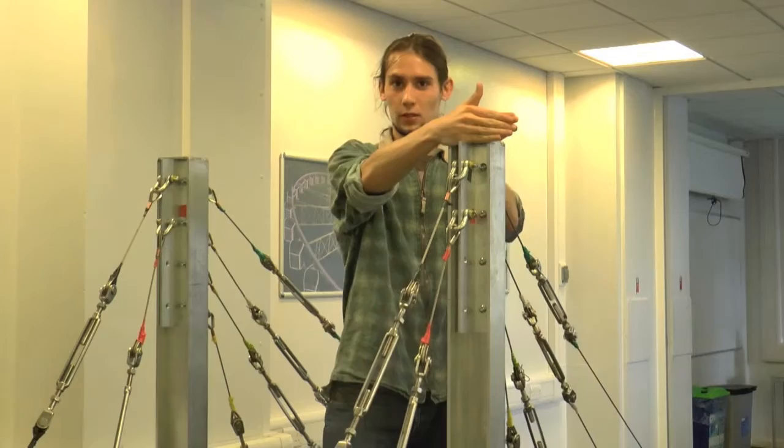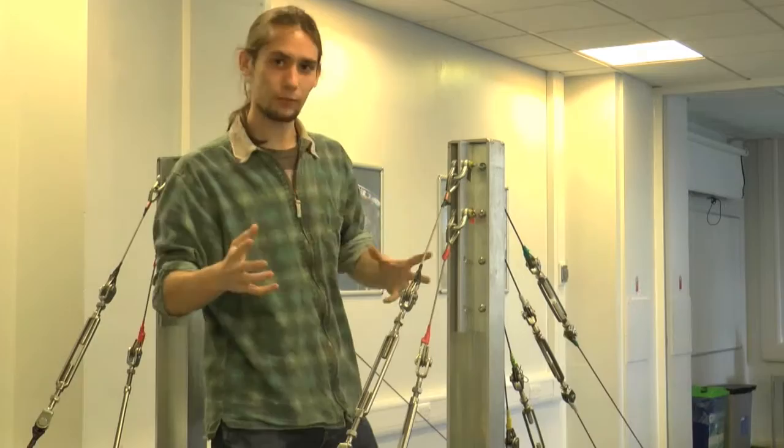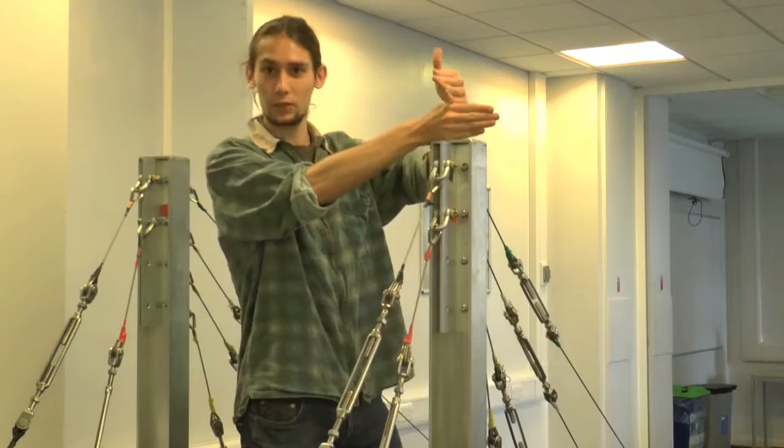Obviously, buckling can be an issue when things are compressed. Resistance to buckling is affected by different things — it's affected by the length of the column, and the column's going to be the same length whichever way we turn it. But it's also affected by the support conditions, how restrained it is. And actually, if we look at the support conditions on this column, we'll find that in different orientations, it's supported in different ways.